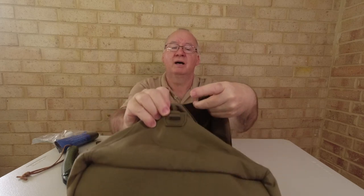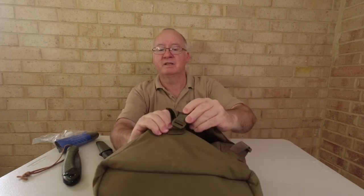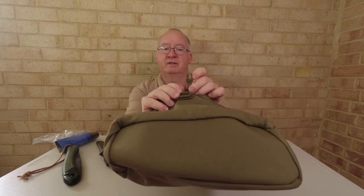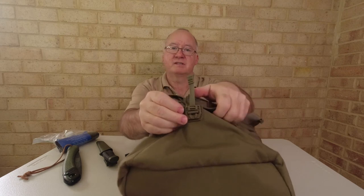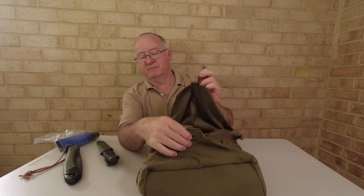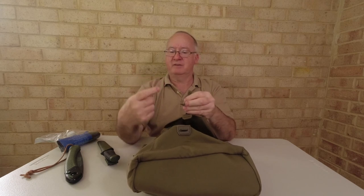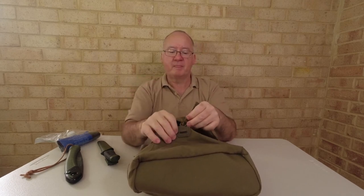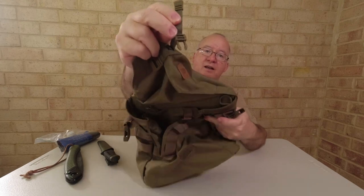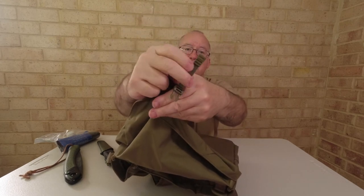Let's have a close look at the front buckle. This part of the buckle sits over the D-ring and goes through, then this part pushes through and locks it in place. It can be a little fiddly but with the slightest push you don't even have to grab both sides — push one side and it allows it to come over. It's a nice light two-prong fork design.